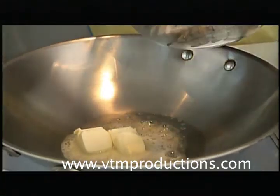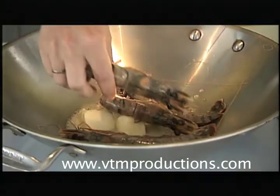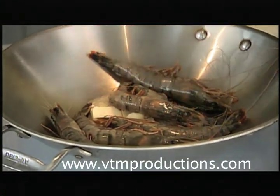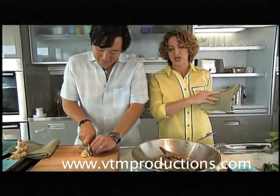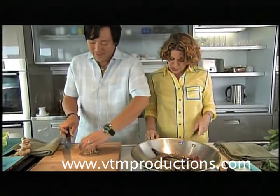Into the butter I'm going to add the head-on shrimp. All the flavor is in the head and in the shell, which is why we're cooking it on the shell. That's true for fish and meat, right? Cook on the bone. Cooking on the bone will impart so much flavor as well as juiciness.